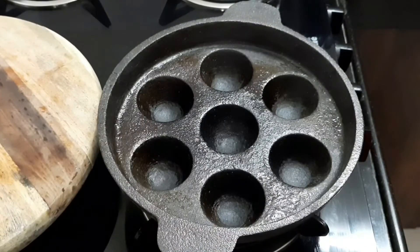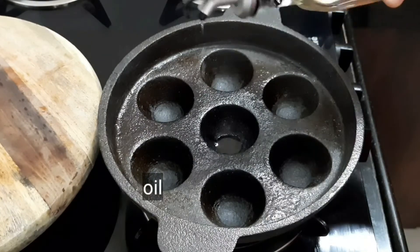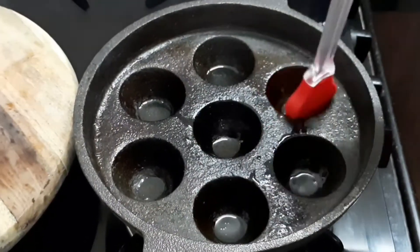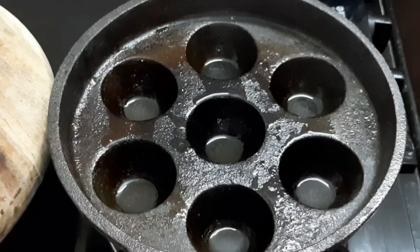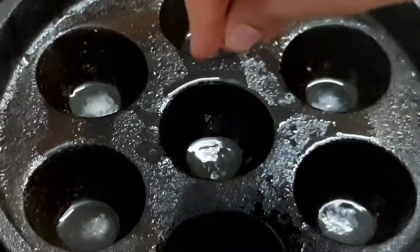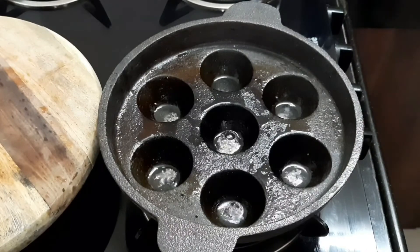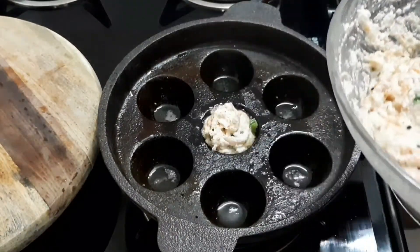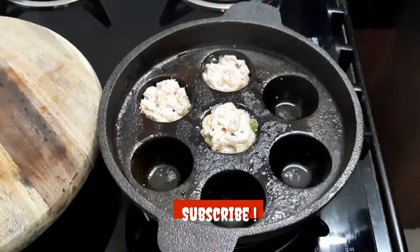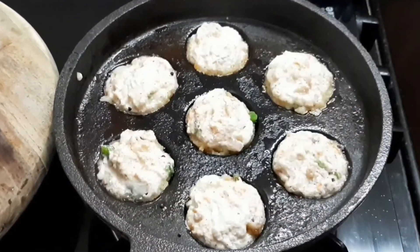Now take a pan, grease it all over with oil, and add mustard seeds. Pour the batter into the pan. Guys, I hope you enjoy this recipe! If you like it, don't forget to like, share, and subscribe to the channel, and tap the bell icon so you never miss an update.